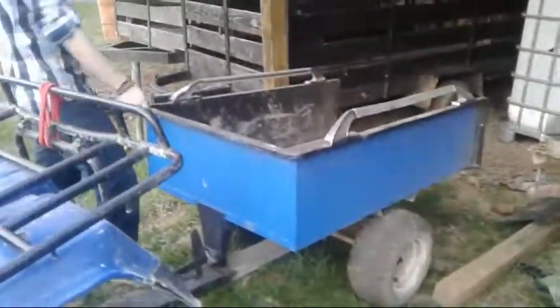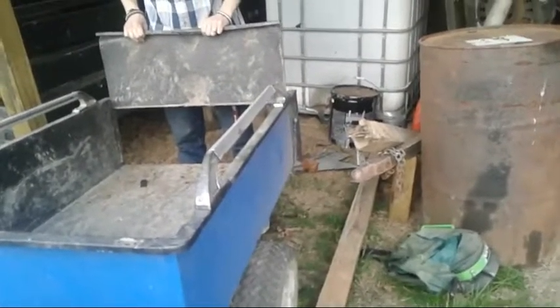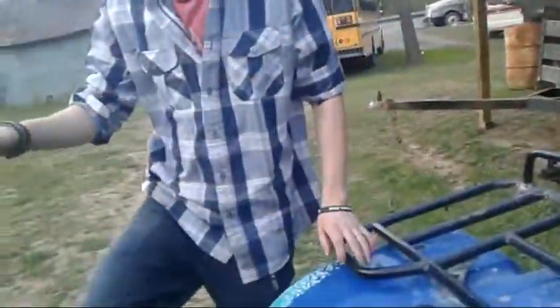The tailgate's all bent — I don't know why, I guess somebody backed into something. The tailgate comes out. It's a nice trailer, it needs to be repainted again. It releases up here. We have tipped this before and that's why it's bent, but it still works. I don't know what happened to this tailgate. It ain't never been that hard to put in.